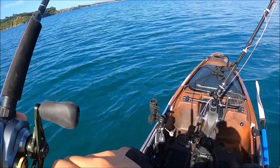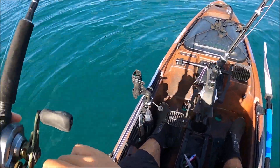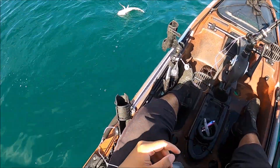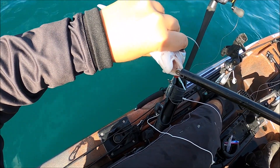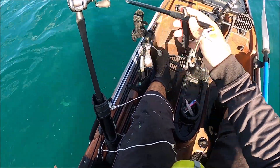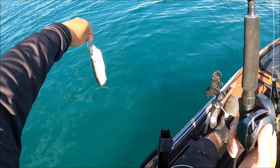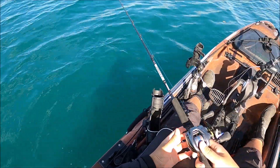Finally hooked up on the small micro jig. It's been a slow session so far. I hope this fish is legal — might be close, but no, that's nowhere near 30. Got another bycatch species on the micro jig — a jack mackerel. If I had a live bait setup I would have used him for live bait, but not today — one lucky bait fish going home.